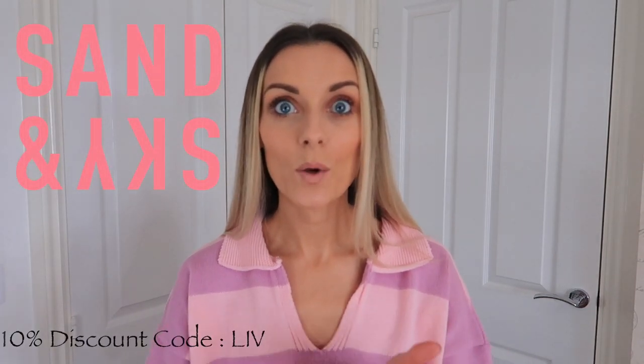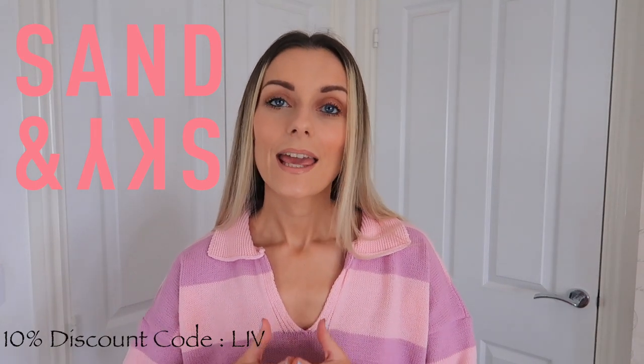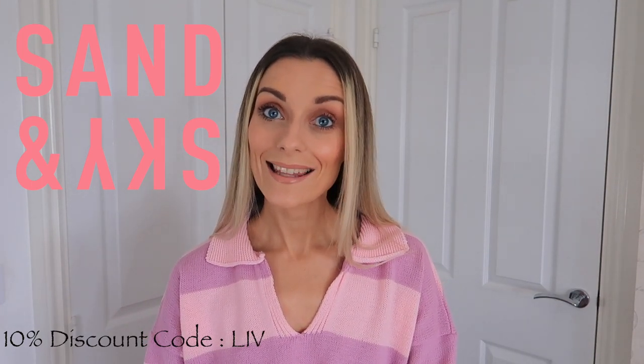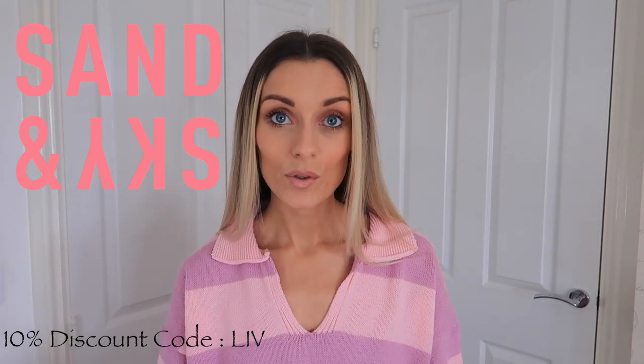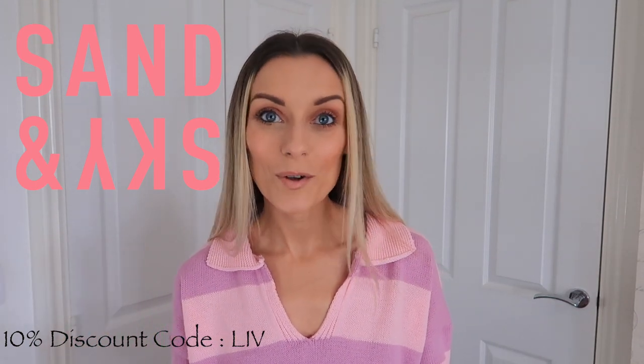Hey everyone, welcome back to my channel. I hope you're all well. Today I have a review and first impressions of the infamous Sand & Sky Tasmanian Spring Water range. If you're not familiar with Sand & Sky, they are a skincare company well known for their pink clay mask — highly recommend it for getting impurities out and helping with blemishes. But today I'm here to talk about the Tasmanian Spring Water range.